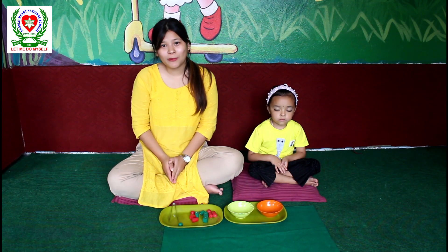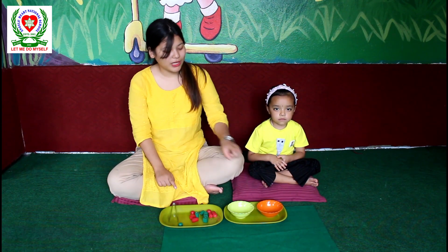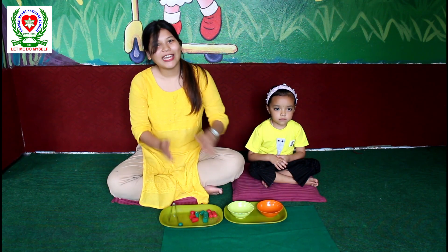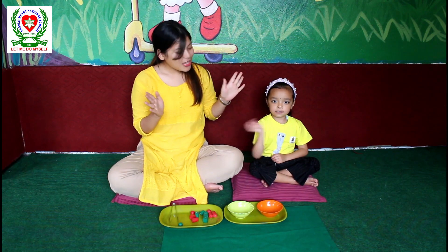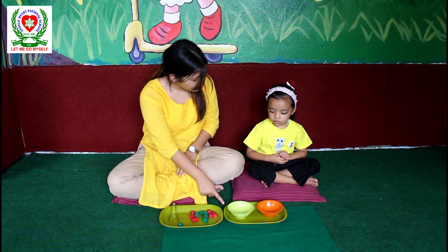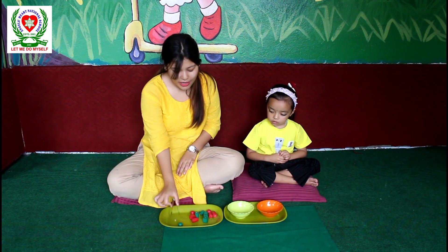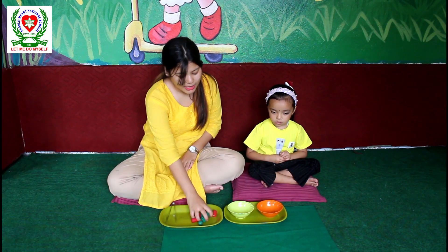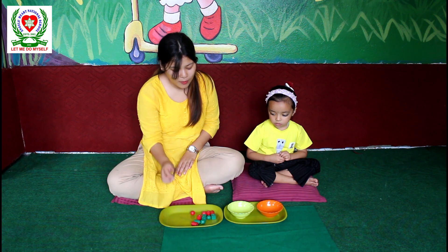Today I am going to demonstrate how to transfer the beads using tongs into these bowls over here. And I have my student, Miss Sanisha. Hello. So Sanisha, look over here. These are the trays, this is a tong, and these are the beads of different colors. Miss Sanisha, look how I am going to transfer.